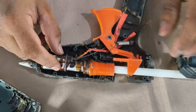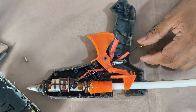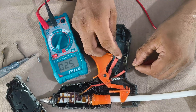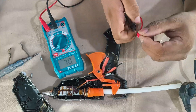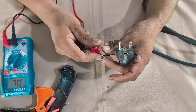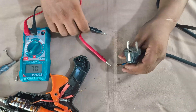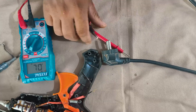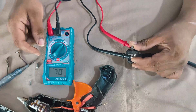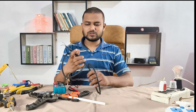The heating coil looks fine visually. Testing it now with the multimeter — yes, it's working fine. These heating elements easily last a long time unless they burn out. Now let's test the power cable — and yeah, no continuity here. This power cord is completely dead, so this is the main issue.